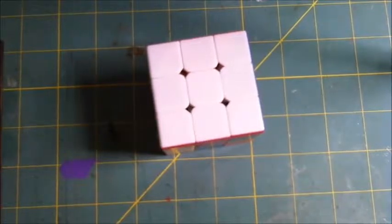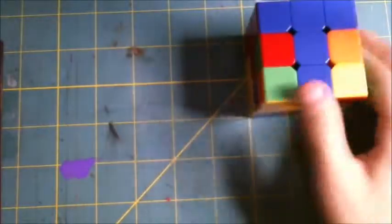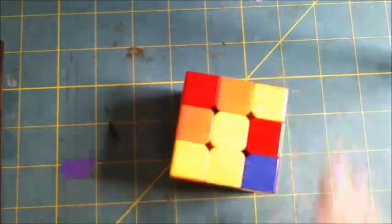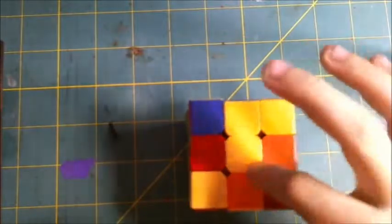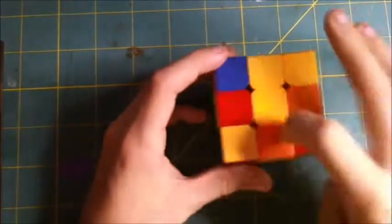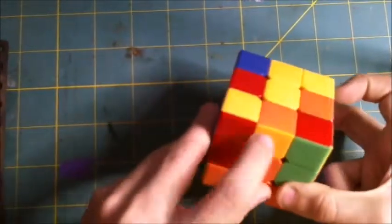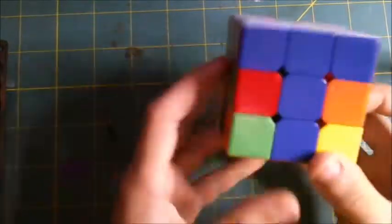For our next step we'll be doing the middle layer — that's this ring. It's really easy and the shortest of all the steps. We need to identify the bottom color — it's yellow. We can also know it's yellow by looking at the top color: if the top color is white, the bottom color will be yellow. Now we have to find a yellow edge piece on the bottom layer that has none of that color in it. That one's bad because it does have yellow in it. That one's good — it doesn't. Let's go with that one — it's an orange-blue.